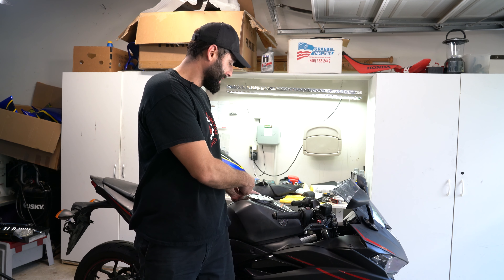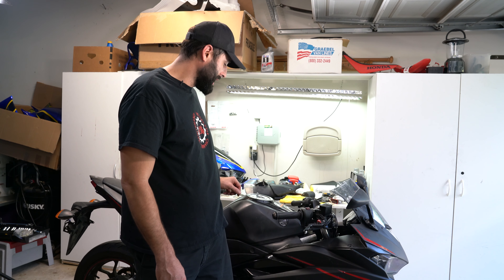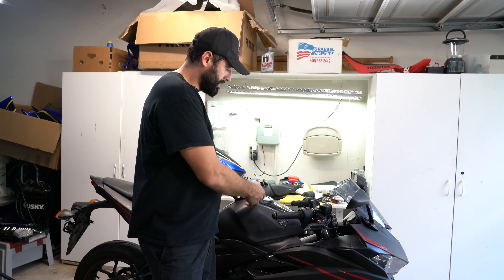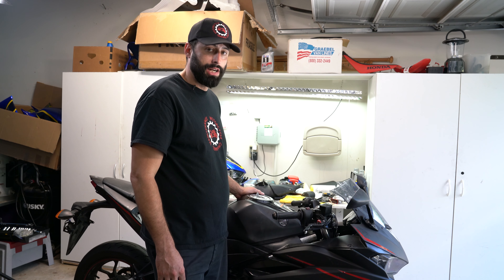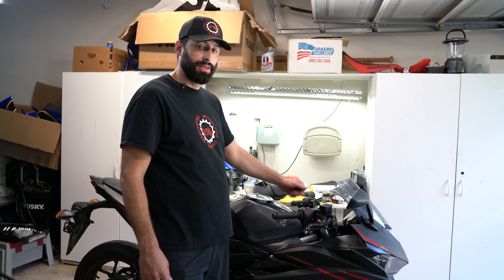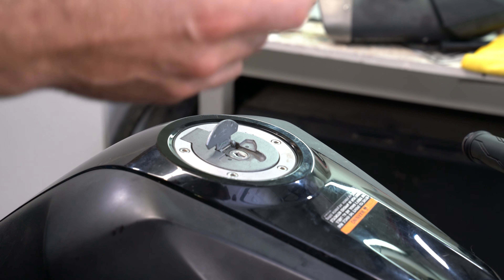Hey guys, welcome back to the motorcycle maintenance channel. We're back here with our R3 motorcycle. Today I'm going to show you how to change the gas cap and the whole gas cover assembly. The reason we're doing that is because, like we mentioned in our intro video, this bike was stolen and they forced a screwdriver in there to open it, messing up the lock assembly. We're going to change that and get a key set that matches the ignition set.